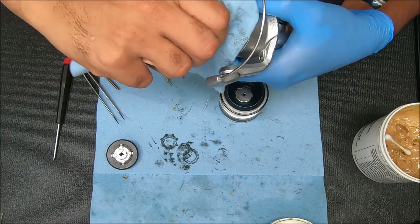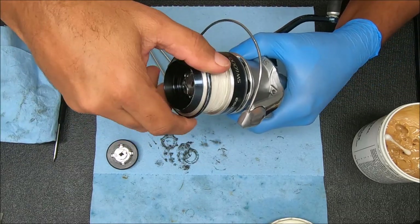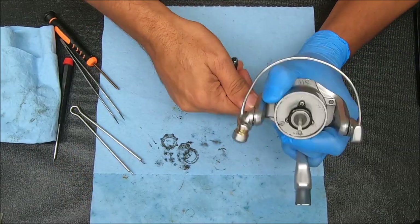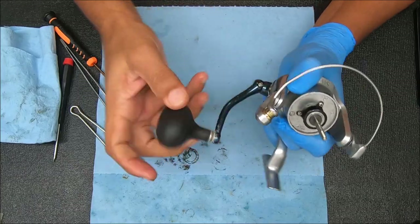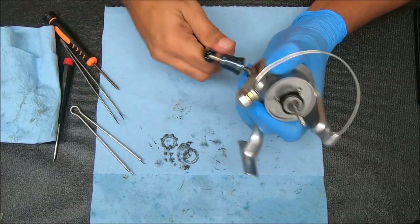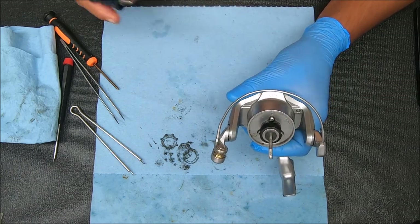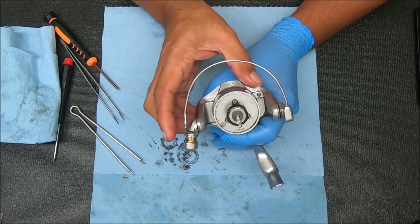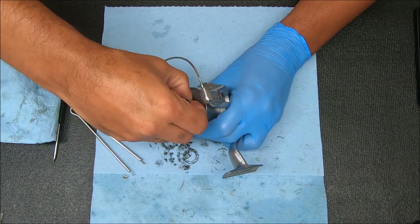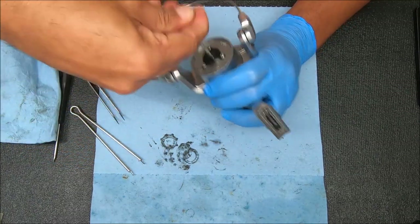I always double check it. We can double check the spool clicker is working - stick that on there, doesn't need to go all the way down, and we know it works. Before we go too far, we're gonna remove the handle by turning it counterclockwise. Next we're going to work on the rotor and bail assembly. To remove the rotor we'll pull the spool up - rock it and be a little gentle because there are a lot of seals and o-rings.